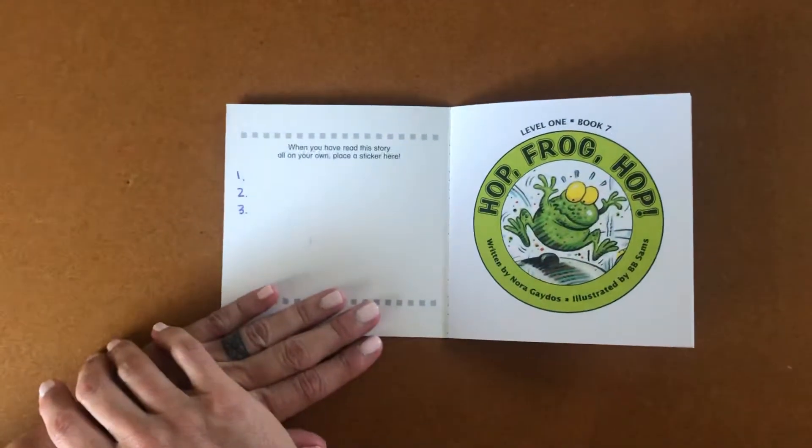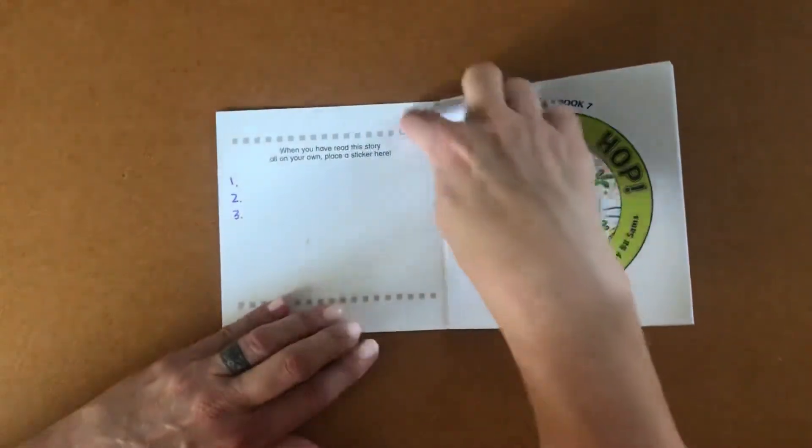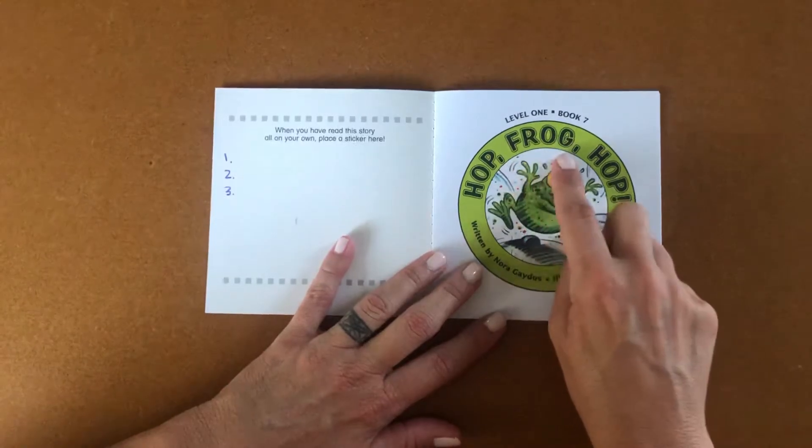Once you've read it three times, you can have a sticker that you can put on this page that goes along with the book. Here's our title page: Hop, Frog, Hop.